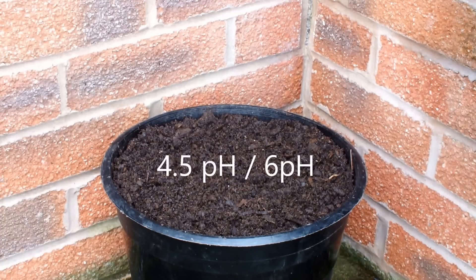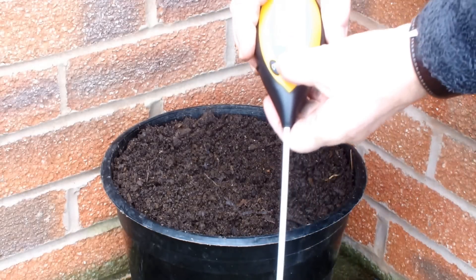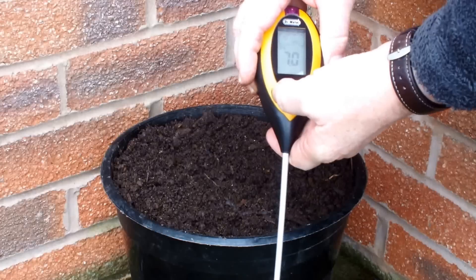Now ideally we want to have an acidic mix in this pot. We want it to be between 4.5 and 6 — anywhere in that range would be nice. So this is my soil test meter, this is my pH meter.